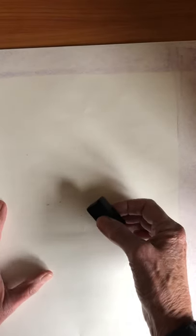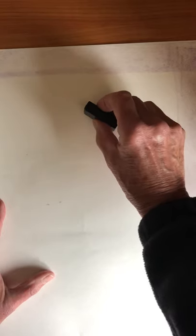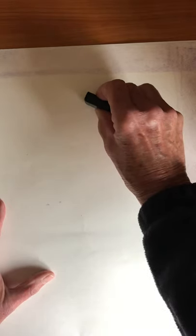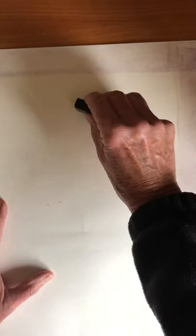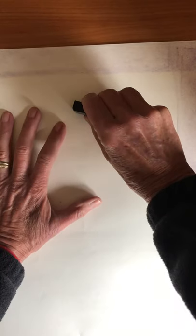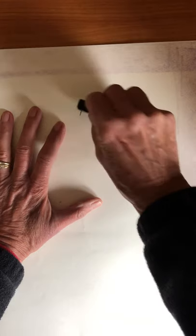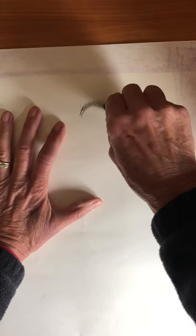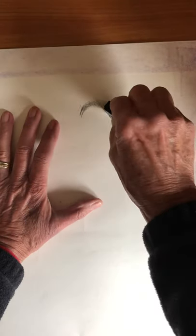Now take your black block crayon and we are going to start with the goose's head. This is a Canada goose, and it's going to be really close to the top of your paper — way up to the top and a little bit to the right. Here's my border; this is where the goose's head is going to start. You're going to do a curve — that's the top of the goose's head.